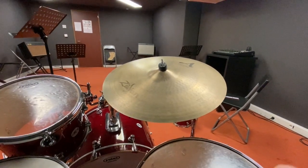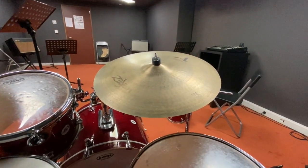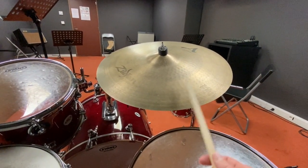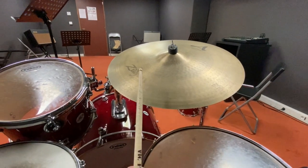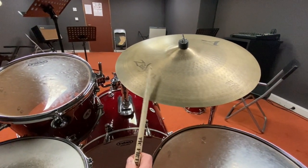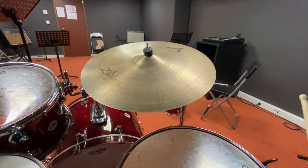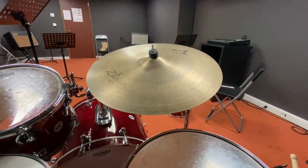The theory behind cymbals is that they contain all notes when you hit them, so they never sound out of tune with a song. You can get different sounds — hit in the middle, on the edge, or on the bell. But again, we're making sound through vibration. Let's see if we can capture it in slow motion.